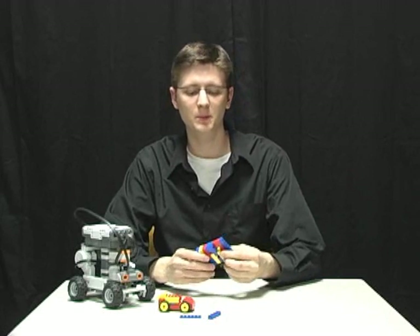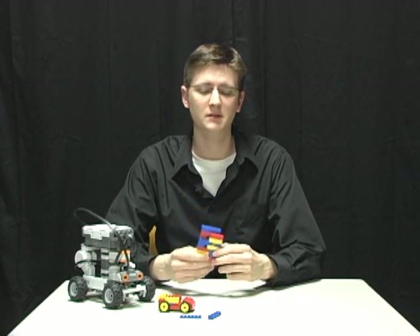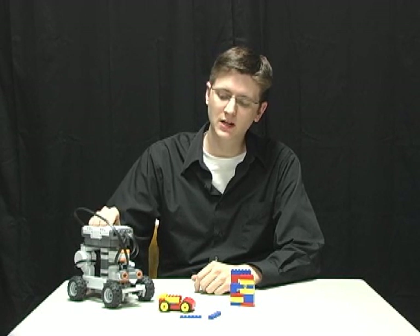Legos — we all know them as those simple building blocks we played with as children. Well, believe it or not, the Lego Group, the company who makes these, has actually come a long way since then. What you just witnessed was their latest creation, which is called Lego Mindstorms NXT. It's actually a robotics kit which allows you to build things such as this car here that can drive all by itself without anybody's help at all.